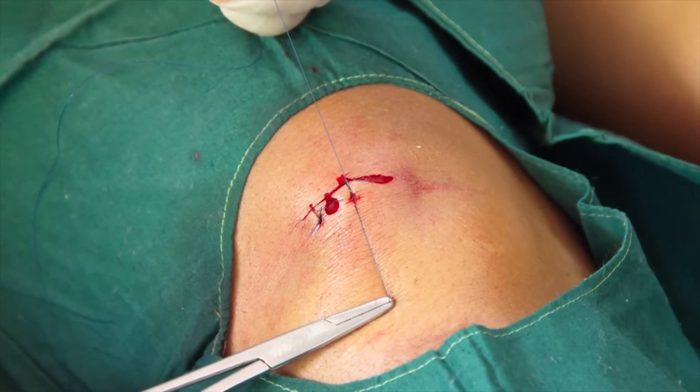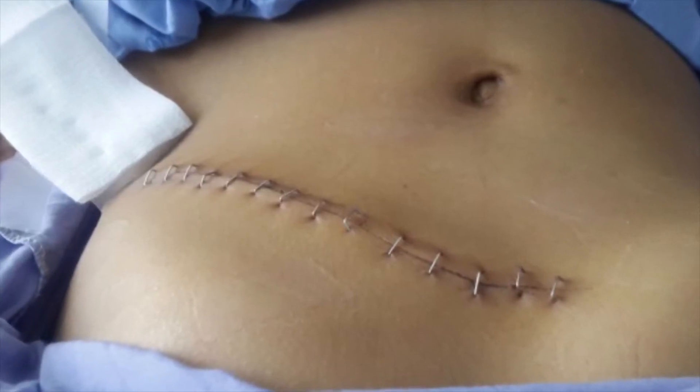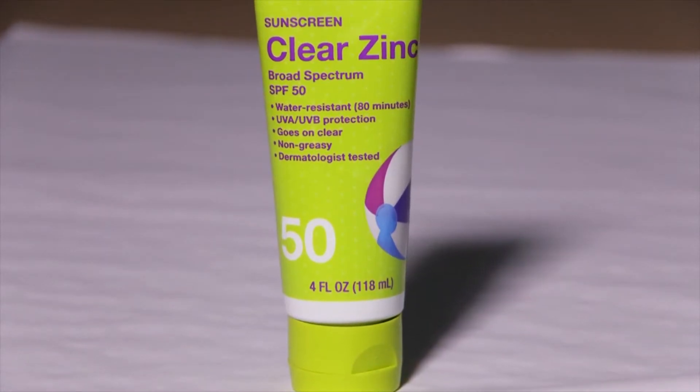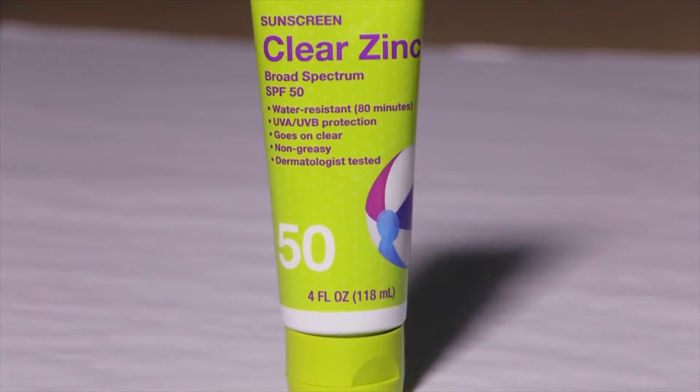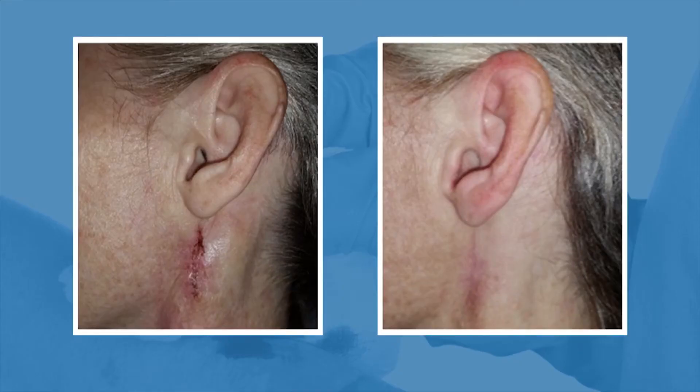If your wound was closed with sutures or staples, there will usually be a scar. Apply sunscreen with an SPF of 30 or higher to the wound after it has healed. Sun protection may help reduce red or brown discoloration and help the scar fade faster. Although no scar can be completely eliminated, most scars fade over time.